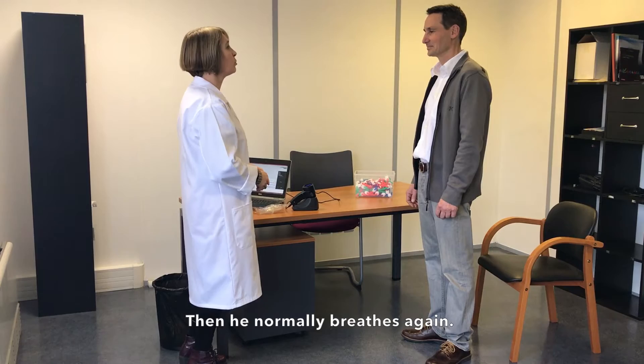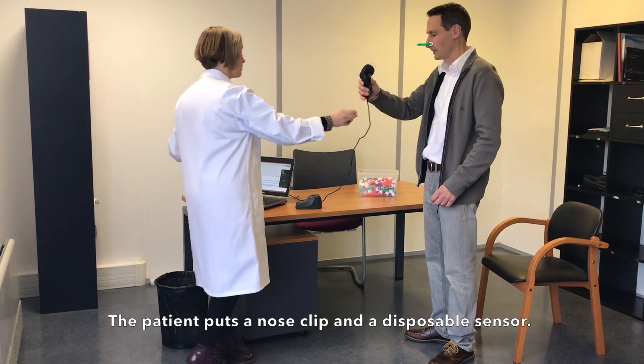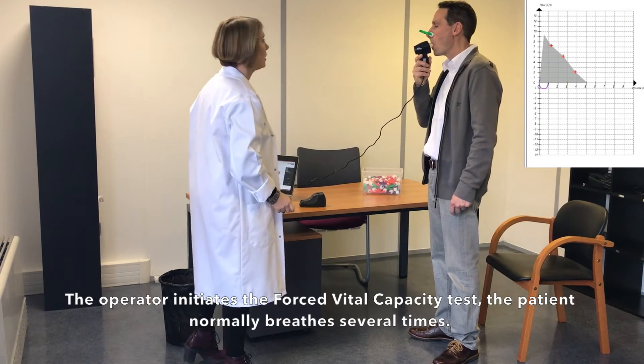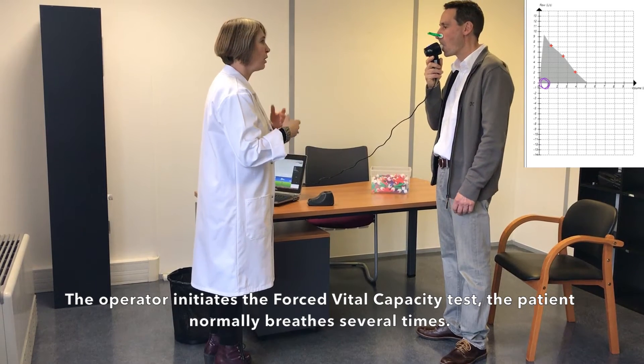Then he normally breathes again. The patient puts a nose clip and a disposable sensor. The operator initiates the forced vital capacity test, and the patient normally breathes several times.